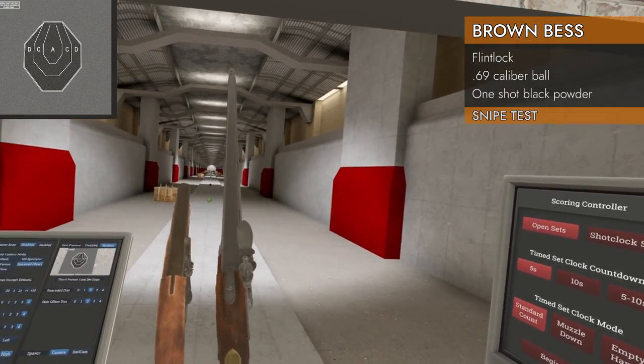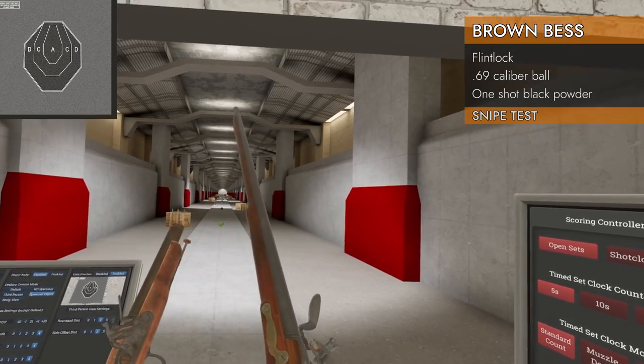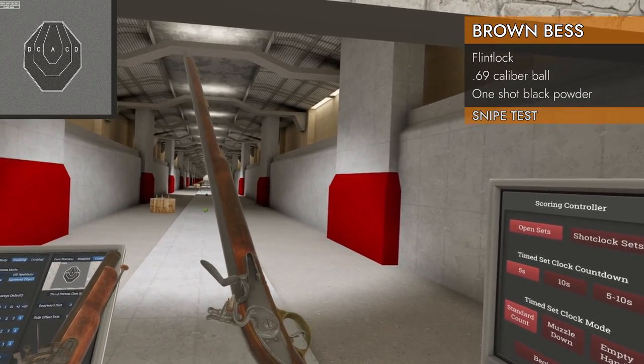I will be showing the differences between the pistol version and the rifle version, and I will also be attempting a snipe test of it.